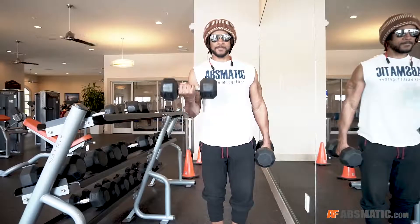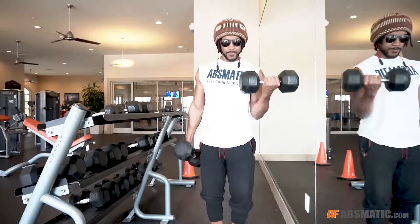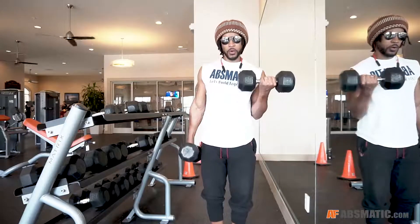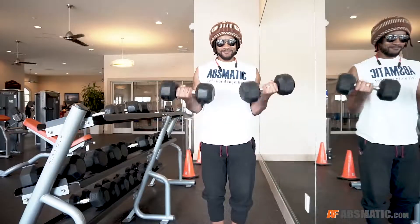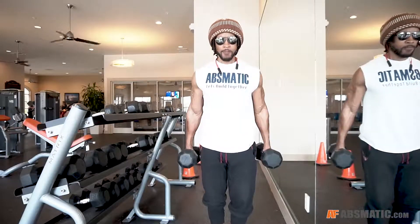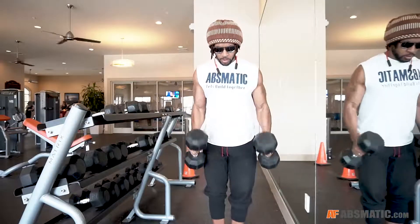I like to alternate because I'm able to really twist, allow that weight to go back and get the full stretch on that bicep. Towards the end I actually start doing them together, which is definitely more difficult because it takes a lot more from the central nervous system.